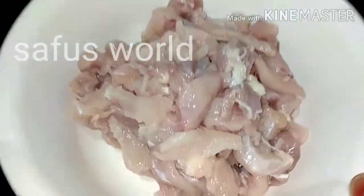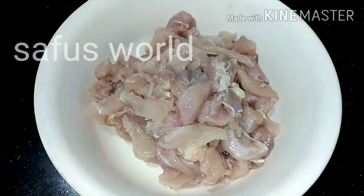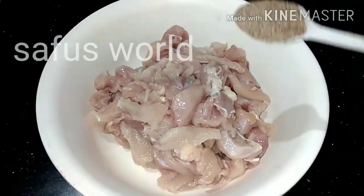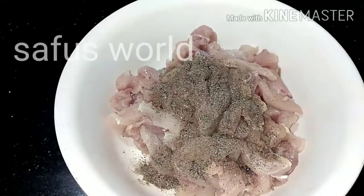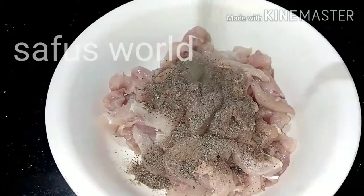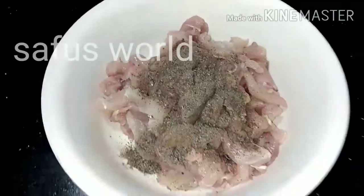I will stick the chicken on top. I will put it in a bag and add 1 tbsp of seasoning to the chicken. Let it rest for 15 minutes.